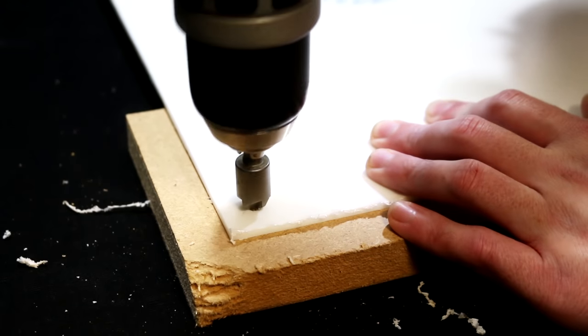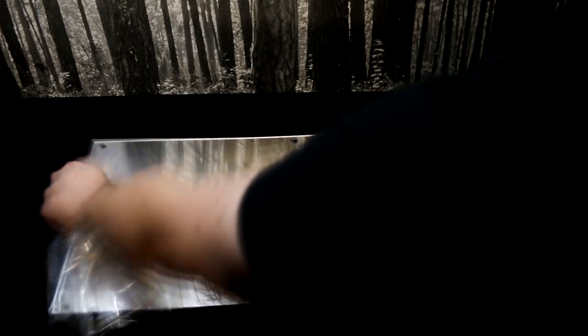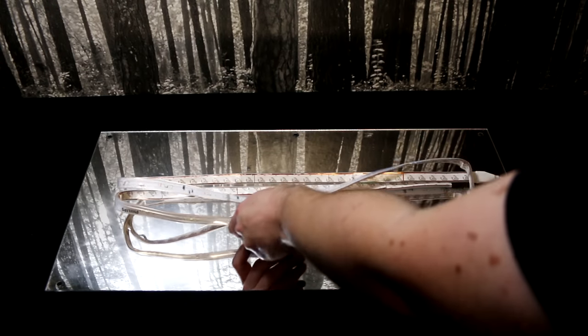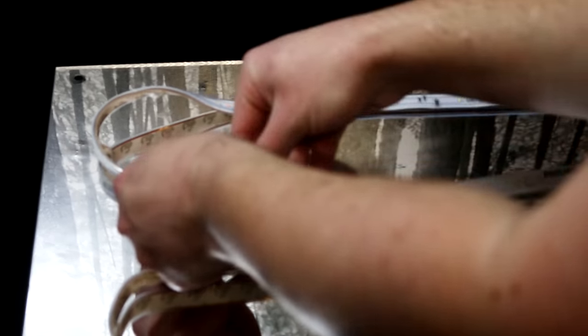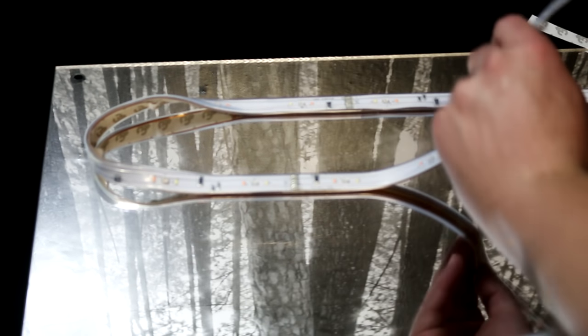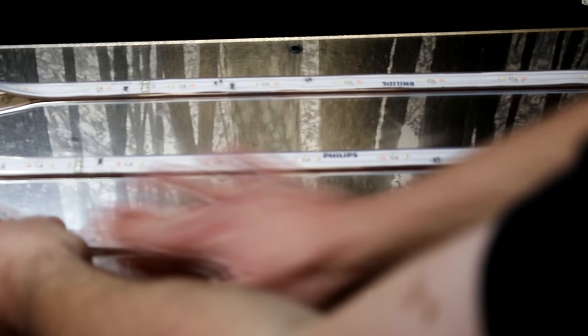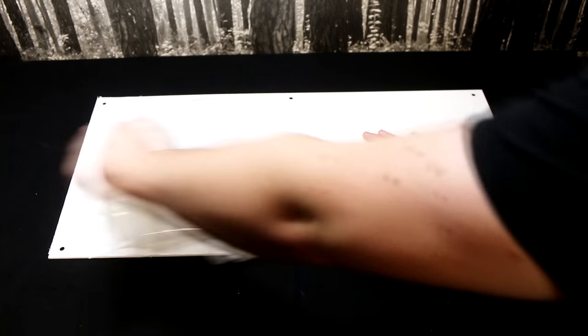Using a countersink on the holes allows the machine screws to sit flush with the surface. The strip light has an adhesive strip on the back, so it's easy to attach to the Perspex. I just needed to make sure the power socket was off to one edge — this will give me easy access later. I thought that using mirrored Perspex would increase the amount of light being directed forward, and the opaque Perspex should help diffuse the light.